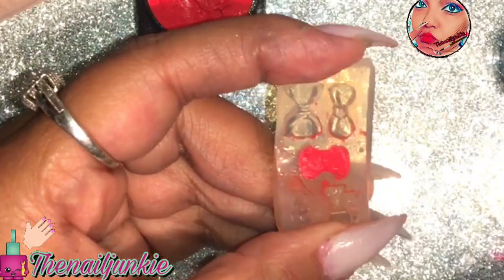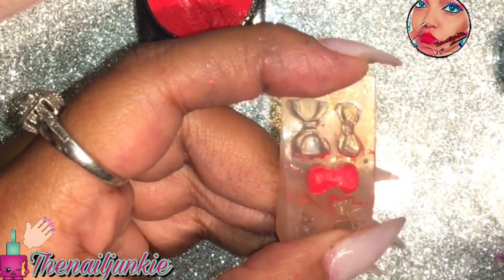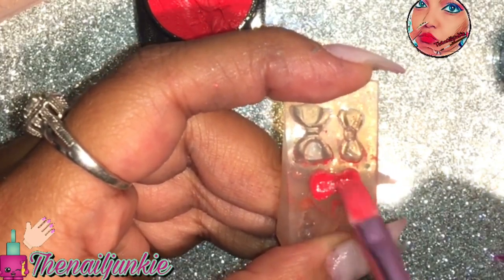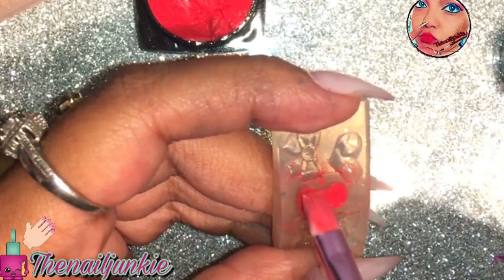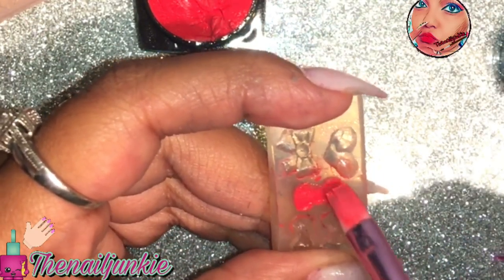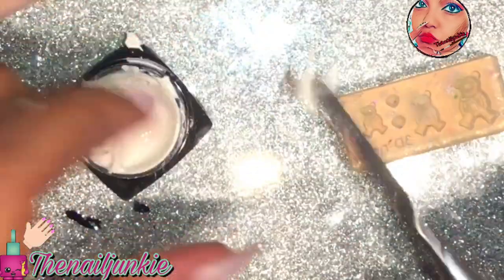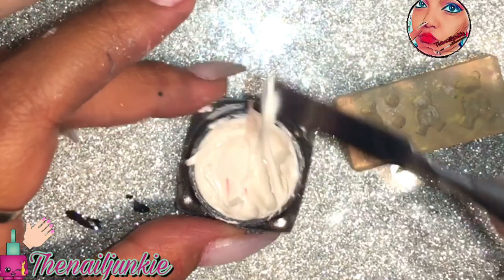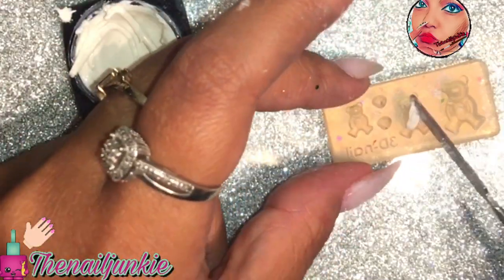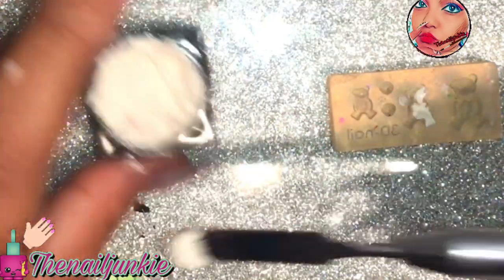Some of these molds are really, really deep so you've got to push the 3D gel inside of it — especially for these bows. I think I did the bow one twice because the first one didn't come through. Then you have the bigger molds, like the teddy bear one I'm going to try. The white one was the worst — I had a lot of problems with it.